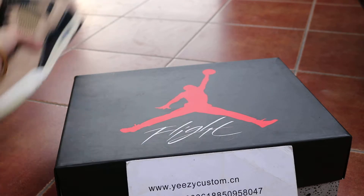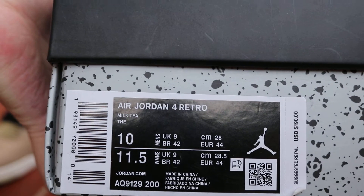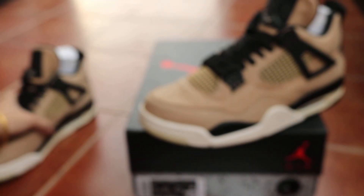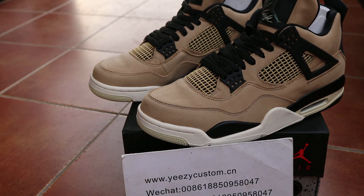Let me show you the size tag — size 10 men's, which is 11 and a half women's. And right here is the price tag. Welcome to order if you like it. See you in the next video. Bye.